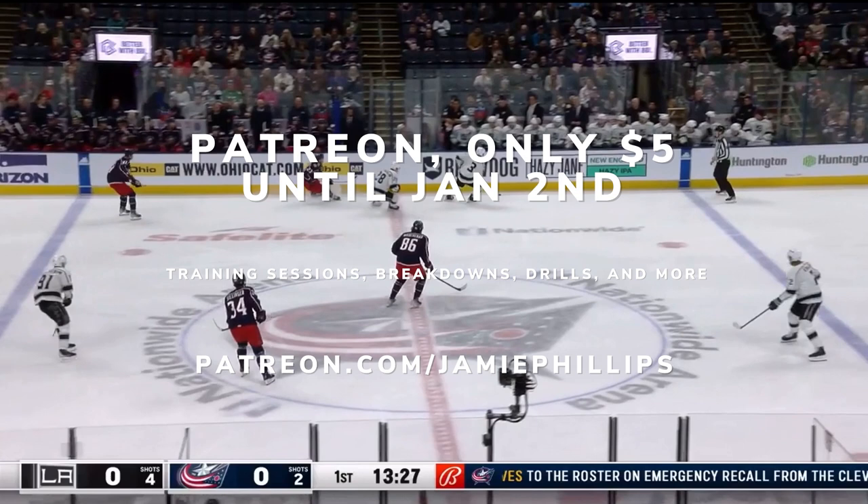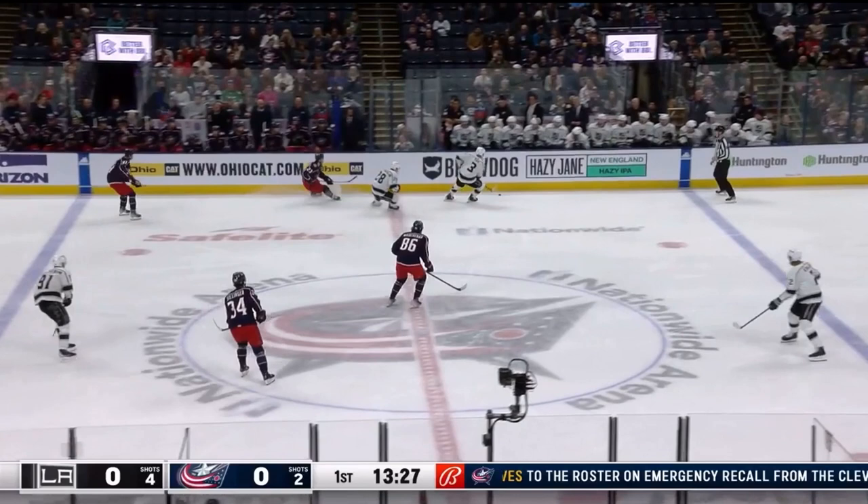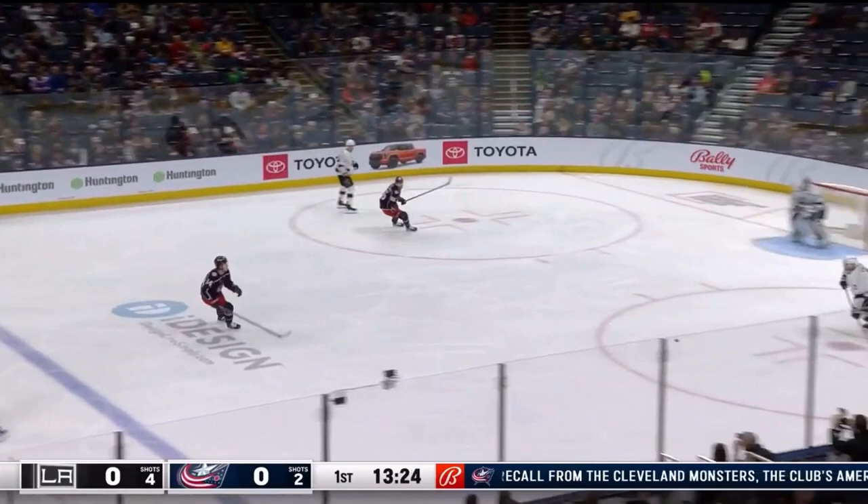Hey everyone, Jamie Phillips here going over another game breakdown — this one is LA versus Columbus. I do a ton of these along with my own original content: training sessions, drills, all that stuff on my Patreon. It's five dollars until January 2nd and then the price is going to go up to ten dollars. If you're interested and want to help support me do what I love, every subscriber helps, so we appreciate it.